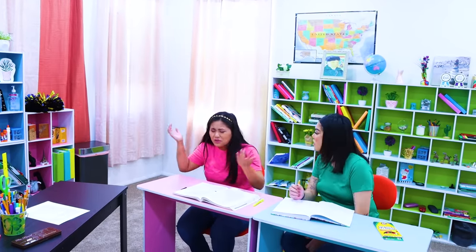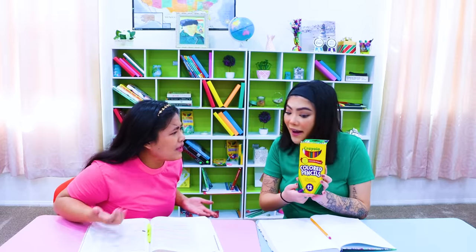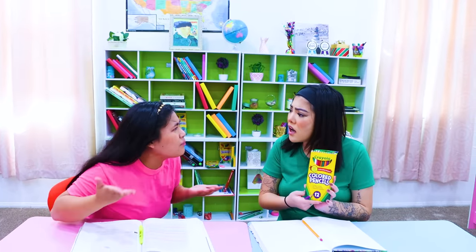What am I gonna do? Hey Joyce, don't be sad! You can use this! A color pencil? Are you serious? That's for drawing! It's not for my eyebrows! Yeah, it's for drawing, but you can turn it into an eyebrow pencil by using hot water!